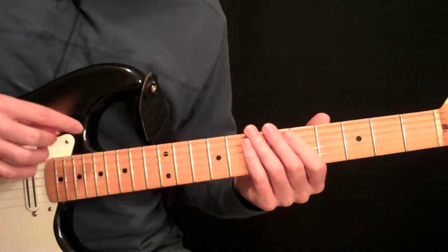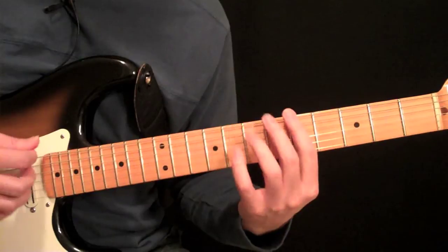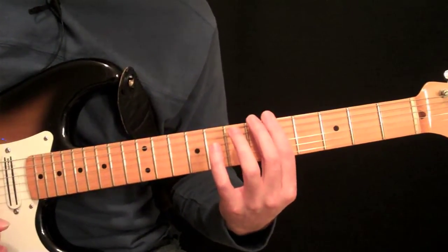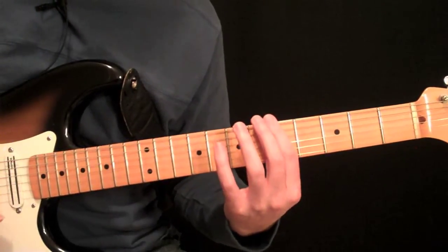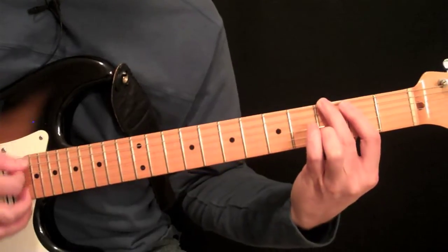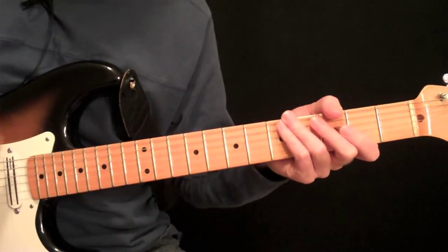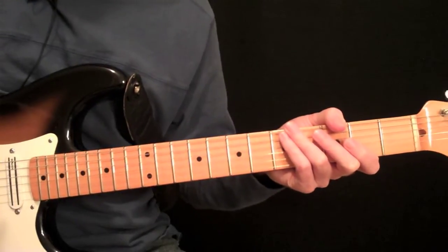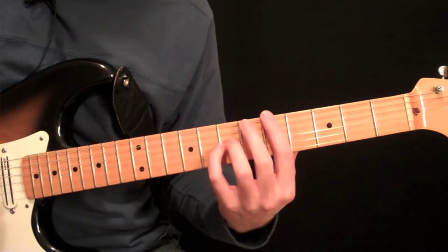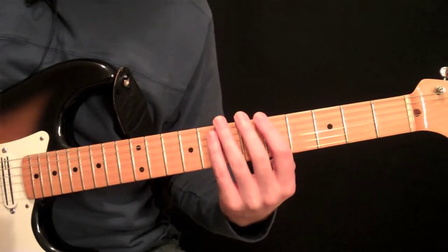Basically, all we want to do is — this was obviously our first chord in the progression from the previous lesson, then we went to this chord, and then this one. We did our basic harmonic pattern off that. Now we're going to do those again, and just add some hammer-ons and pull-offs to them. We're going to do exactly what we just did with the first form off the first chord.